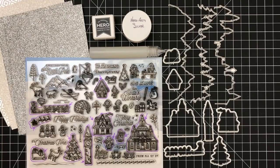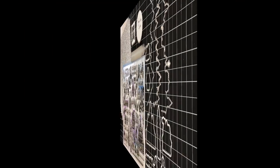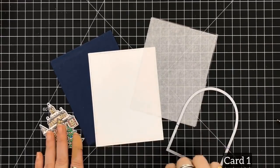Hey everyone, it's Desiree, and I am back with Hero Arts October 2017 Kit Part 1. You would think with over 40 stamps along with some dies that this would be a piece of cake. No.